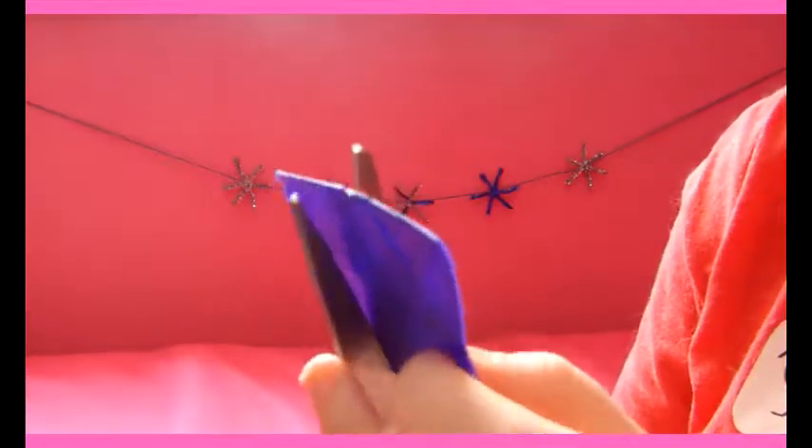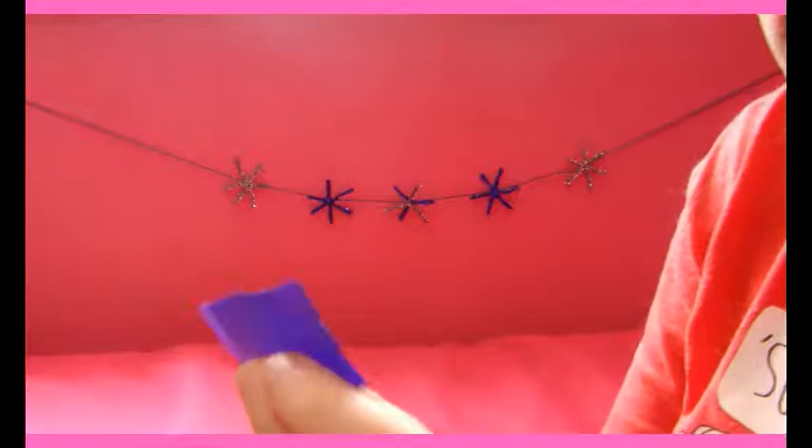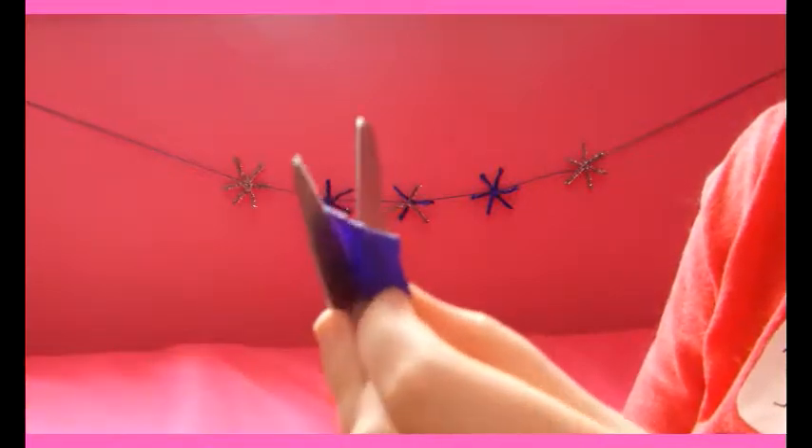You can cut the smaller piece down to whatever size you want. I'm going to cut the sides off because they're the uneven parts. You want it to be fairly thin. The smaller the bow you end up making, the smaller you want this piece to be.